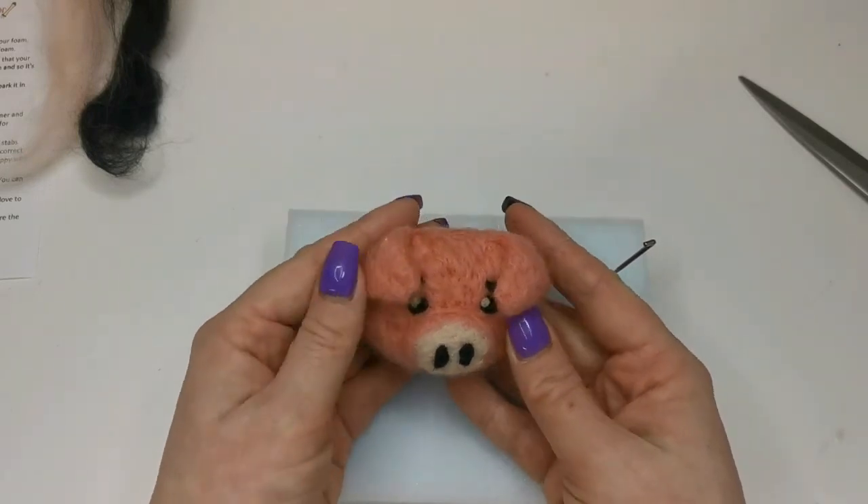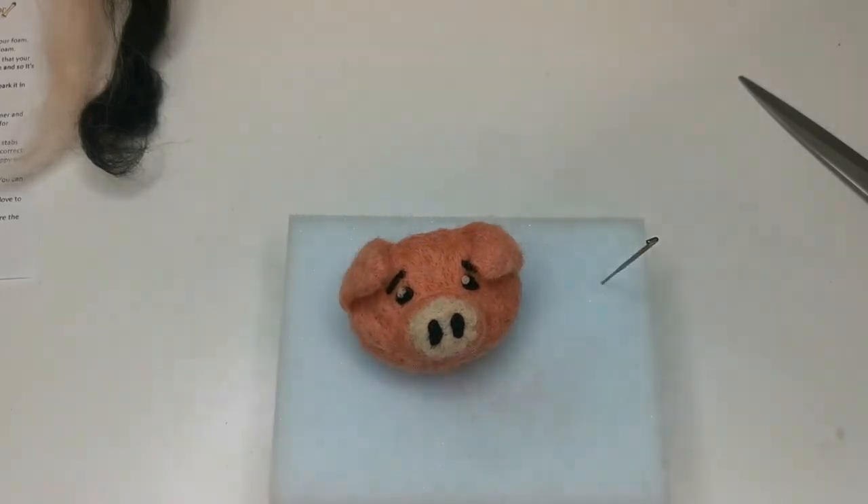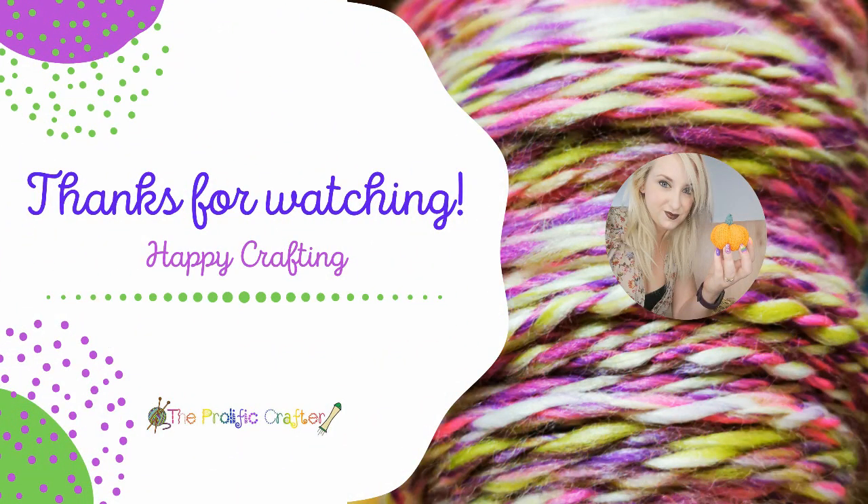And then you can just pop your brooch on. So that is how to needle felt a pig face brooch. Thank you so much for watching — I hope you have enjoyed this. Remember you can always get all the materials on our website at www.theprolificcrafter.co.uk. Happy crafting! Bye!